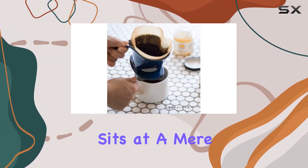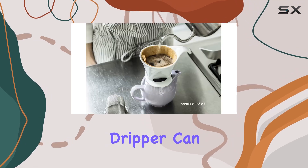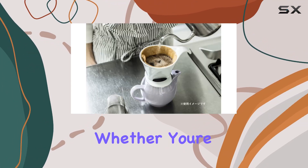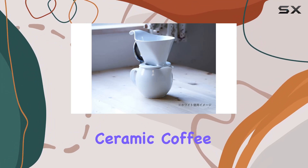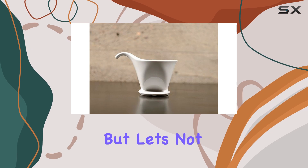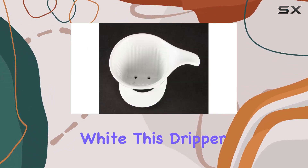Speaking of customization, let's discuss capacity. While the item weight sits at a mere 0.21 kilograms, don't let that fool you — this dripper can handle up to 1.5 liters of coffee. Whether you're brewing a single cup or hosting a gathering, the Zero Japan Ceramic Coffee Dripper rises to the occasion.